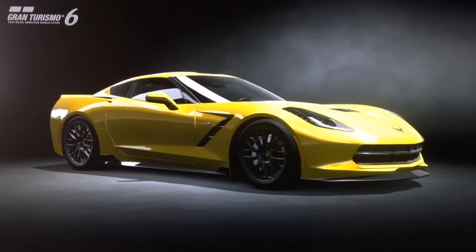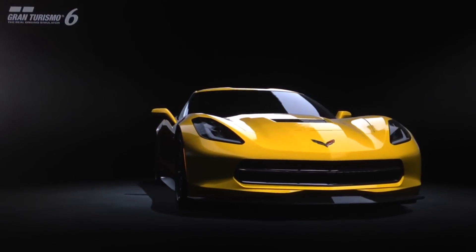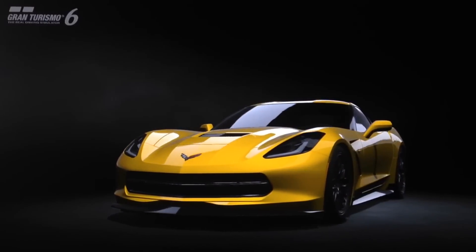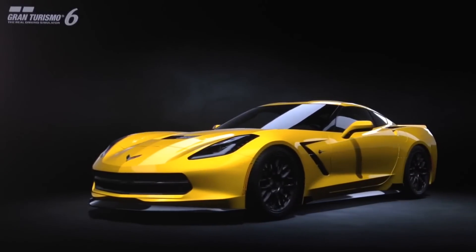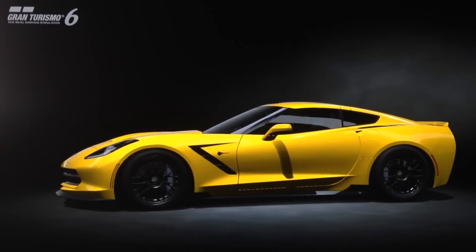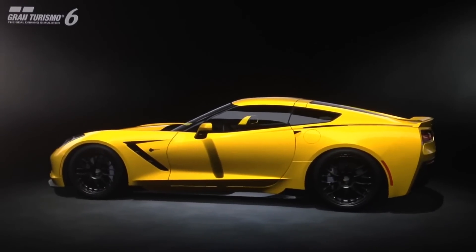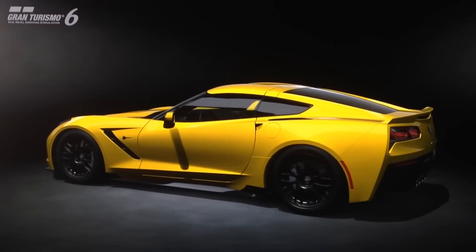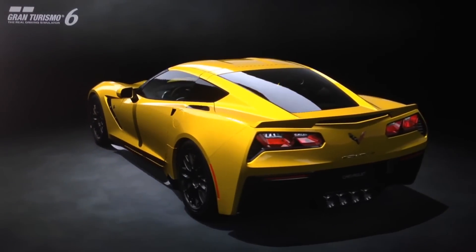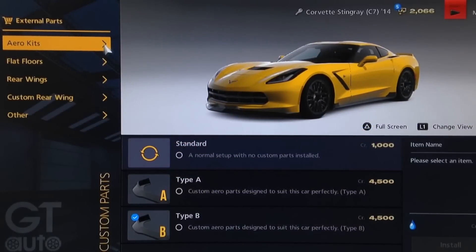I feel pretty certain that the Z06 will probably be included on GT7 — we may even get it on GT6, though I personally think that's unlikely. For those of you who can't wait until then, you can of course build a replica of the car using the existing Stingray on GT6. As it happens, you can actually make a pretty good replica of this car both visually and performance-wise. I'll show you first how I've got the visual look of the car, then we'll go to the garage for the mechanical setup, and finally out to the track.